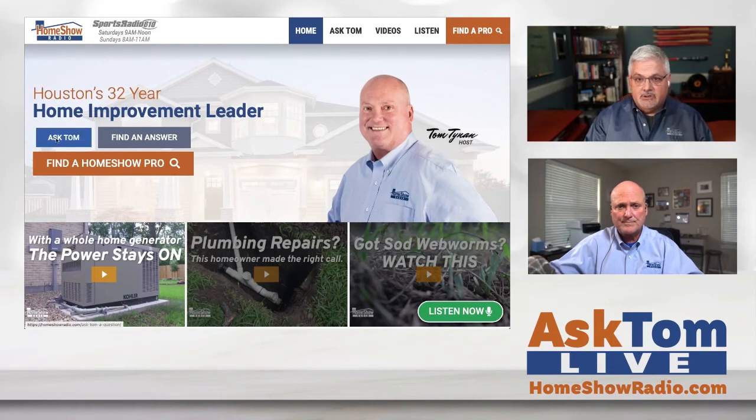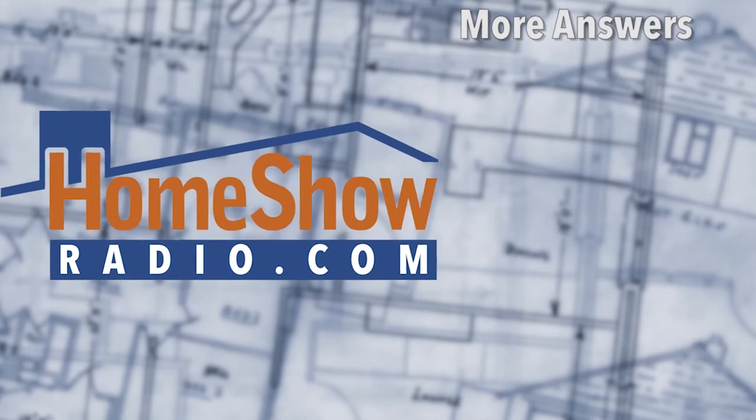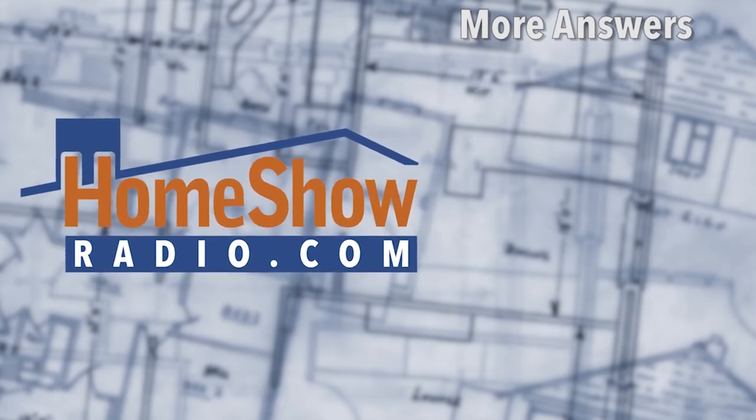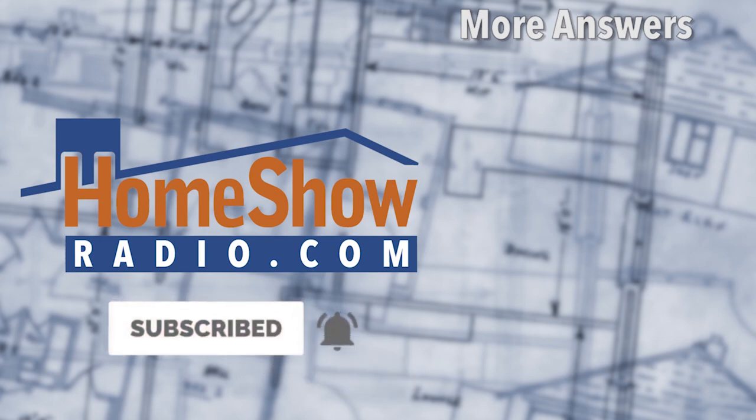If you have a question, you can get an answer by clicking on that blue Ask Tom button. You can fill out the form, send it in, or even send us a video of your challenge. We love getting pictures because that really helps us understand. A lot of times Tom will say, 'Send me a picture so I can see what you're talking about.' We post a new video every day at homeshowradio.com on our YouTube channel and Facebook page.